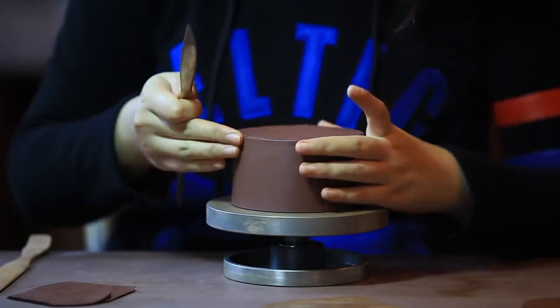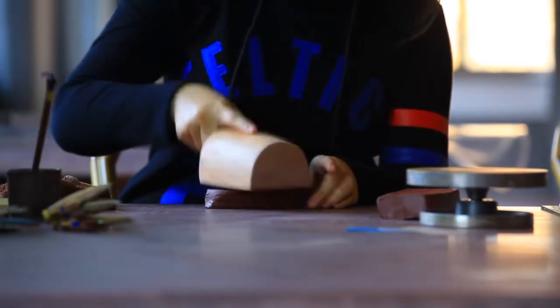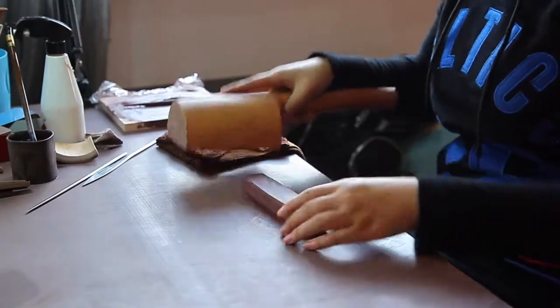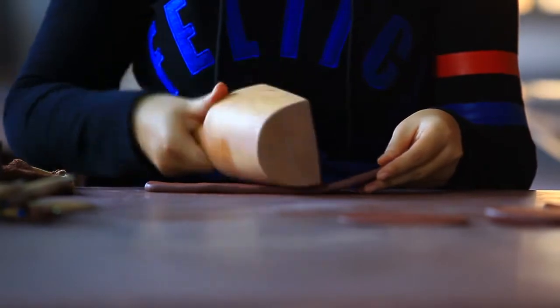Watch as this potter uses a few simple but precise steps to create a round teapot. First, the craftsman pounds the purple clay into strips. The clay must be kept at a specific moisture level while it is being shaped.